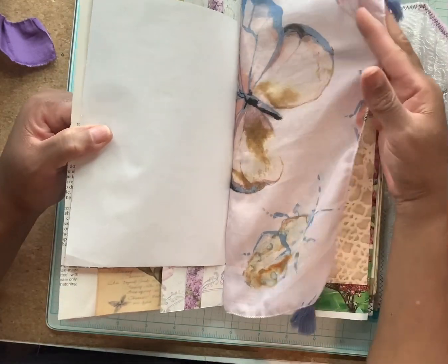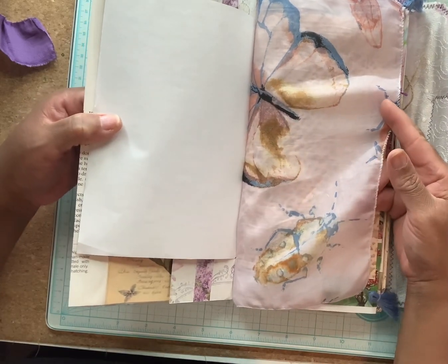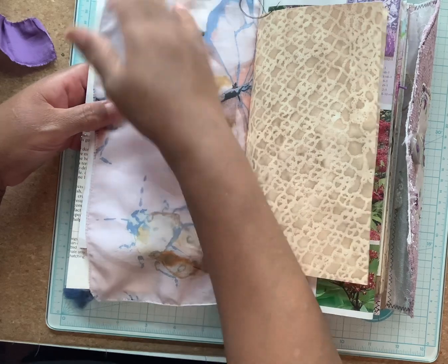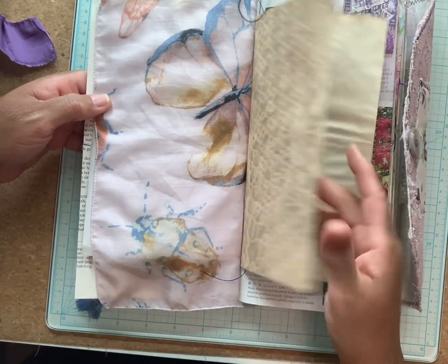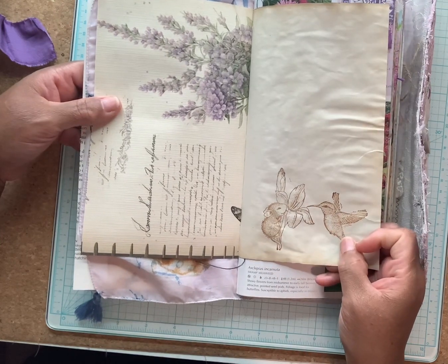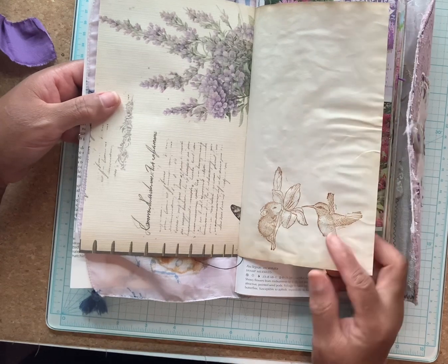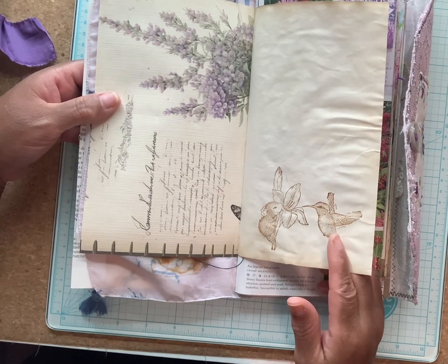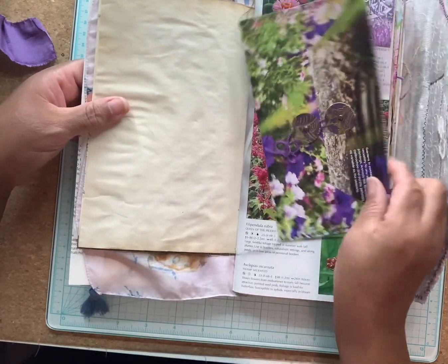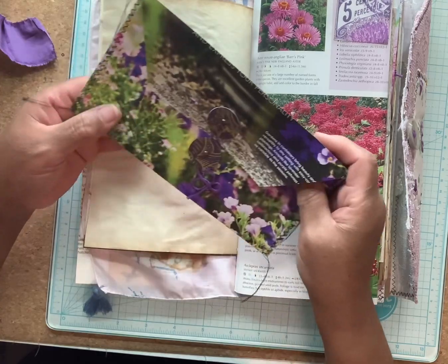We have a tuck spot right here behind this cord-in pocket. This is a handkerchief that I got from someone — butterfly print on it. I got it for a fabric print flip. I got this stamp free from Esme from her Craft of Me Shop — a little mouse on the plant with a bird, hummingbird. And this is just a handmade envelope made from a magazine.